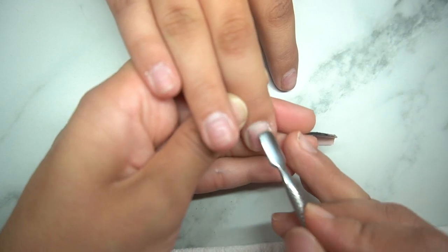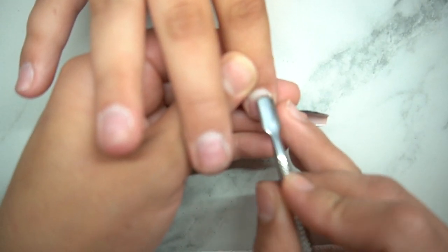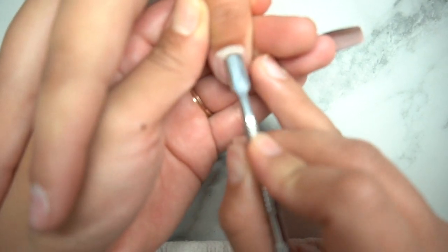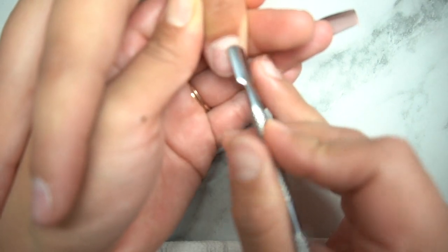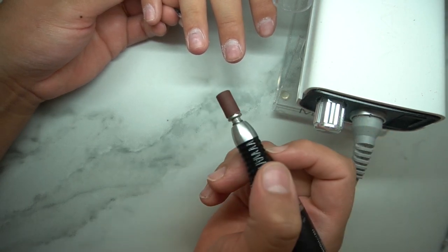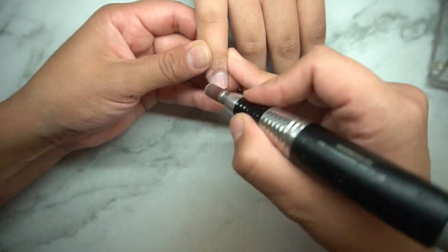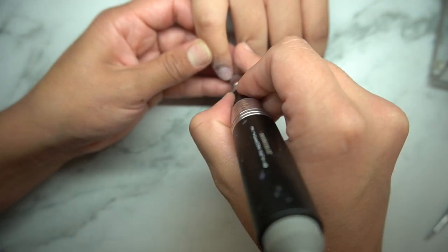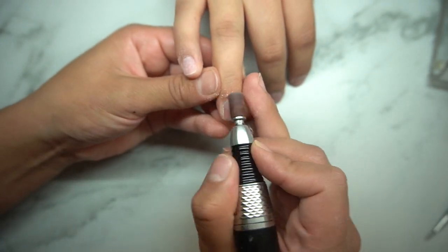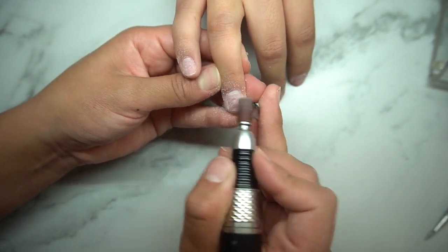Right here I do have this cuticle pusher and I am pushing back all the cuticles. This is just to make sure that the cuticles are up and out of the way, because I really don't want any acrylic to be put over the nails. I like just the flawless application. Sometimes I do notice people's cuticles stick more down on certain sides.